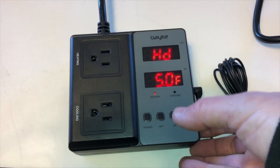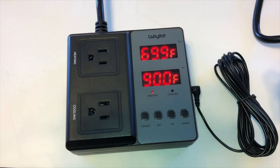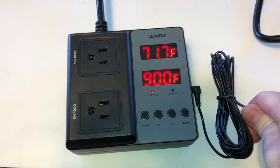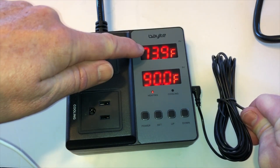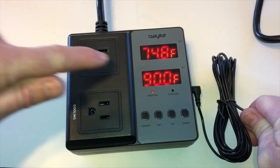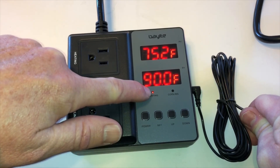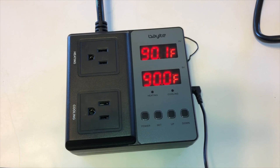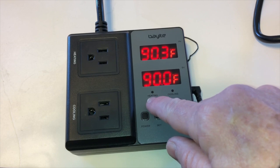To proceed I'll hit the power button which will take it back to the home screen. We're going to test it. I'm going to hold this probe which will begin to increase with my body temperature. Right now you can see that since the temperature is 73, the heat is on — power to this heating outlet is now active. You can see the temperature rising rapidly. It's up to 90 and you can see that the heating element is now turned off.